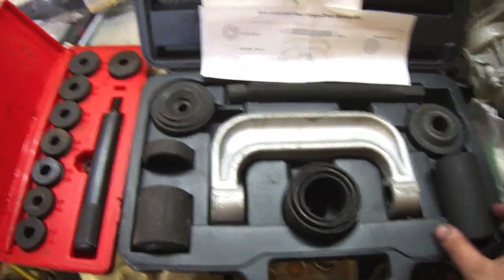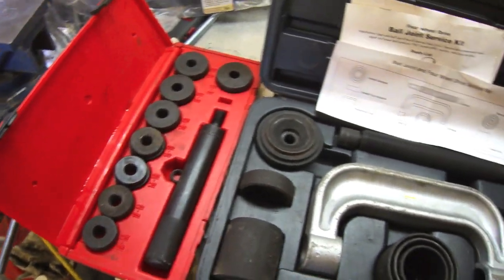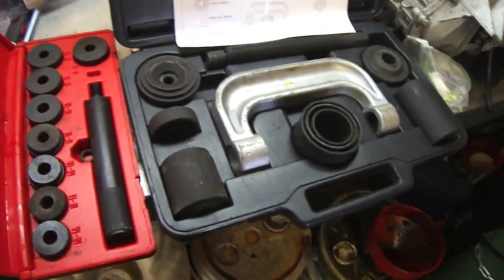Here are some of the tools: the ball joint service kit. Without this kit there's no way I would have gotten those bushings out. This kit combined with some other pieces I had to fabricate was the only way to do it.